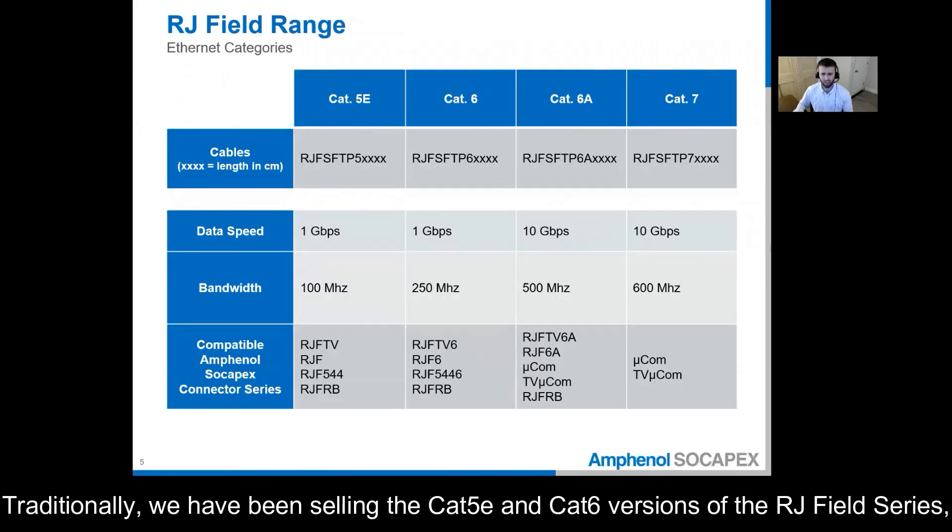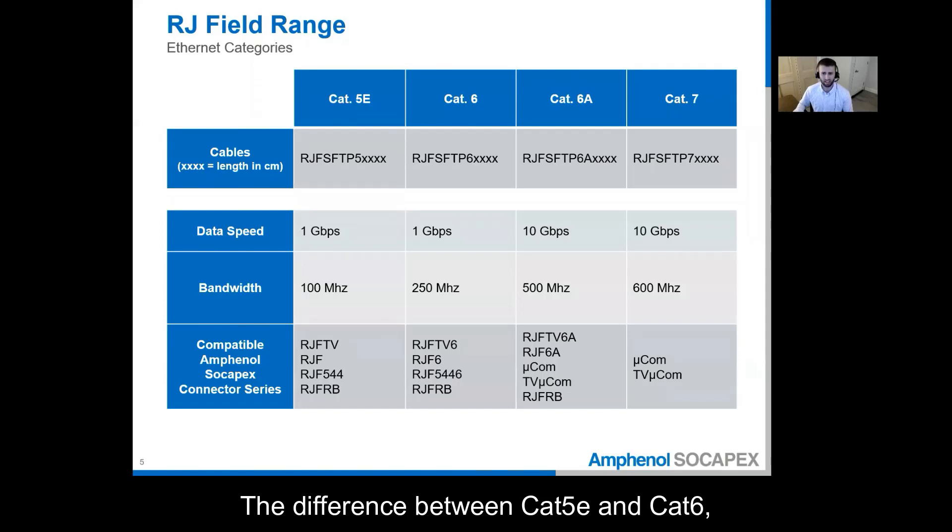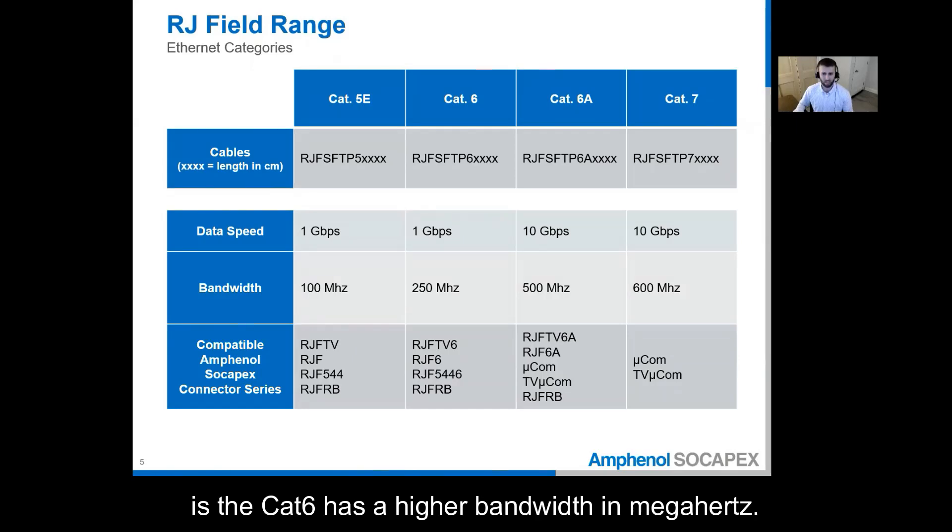Traditionally, we have been selling CAT5E and CAT6 versions of the RJ Field series and as you can see on the chart, both CAT5E and CAT6 operate at 1 gigabit per second. The difference between CAT5E and CAT6 is that CAT6 has a higher bandwidth in megahertz.